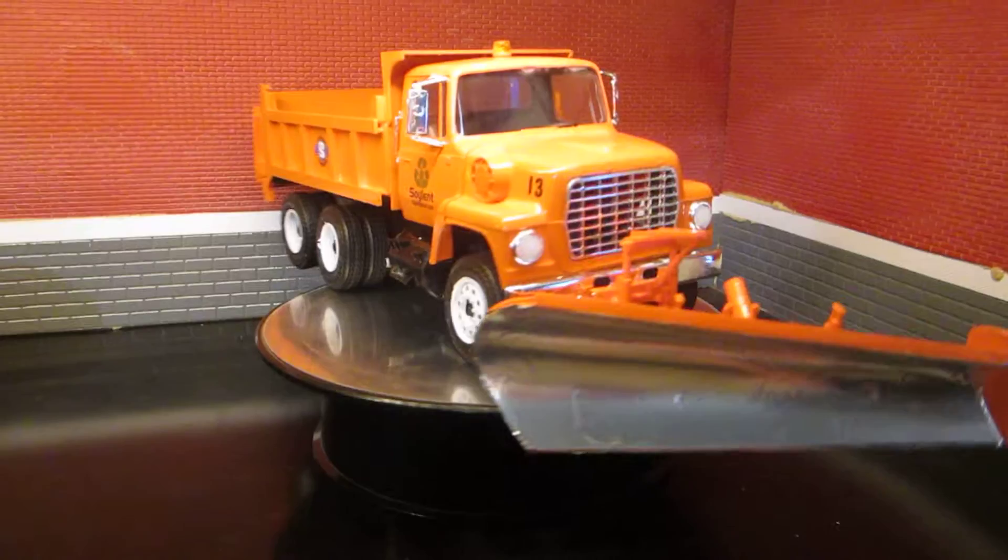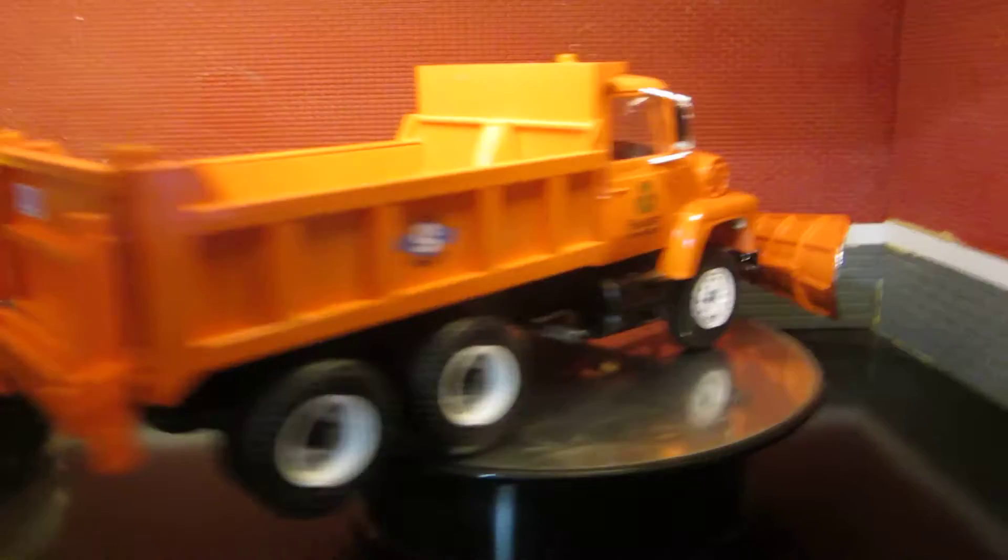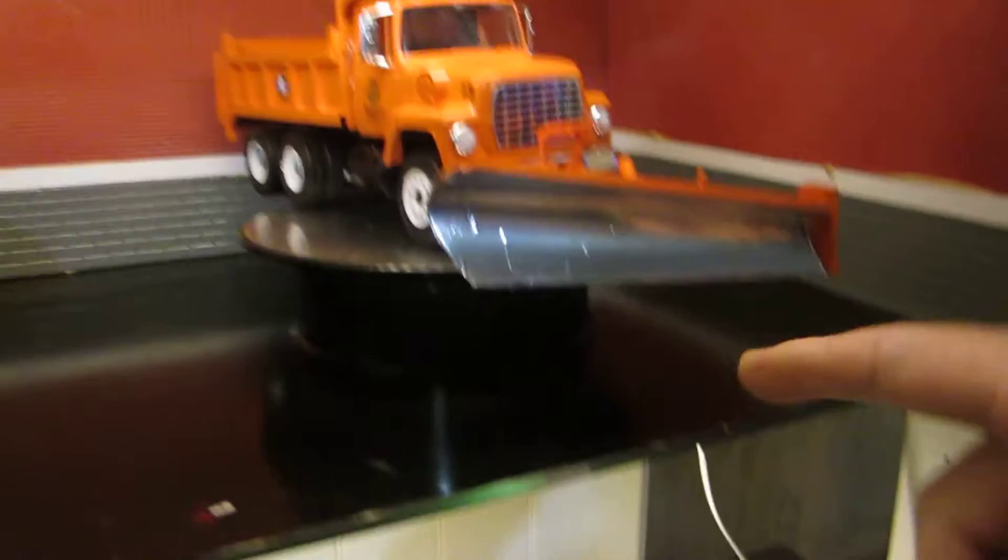I painted the wheels white instead of chrome because I don't think they had chrome wheels — they were very common back when these trucks were made. I don't think they'd spend the money on chrome for a dump truck. I put the solvent green decal there just for the heck of it. The blade I made out of aluminum tape to make it look like metal.